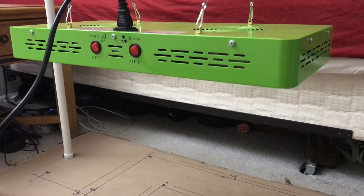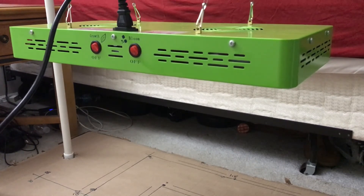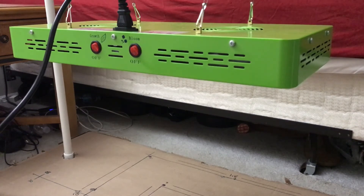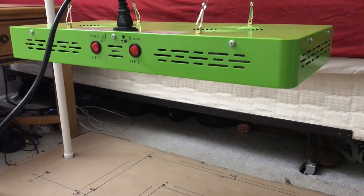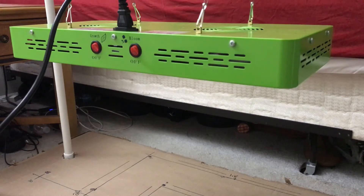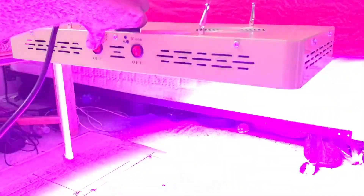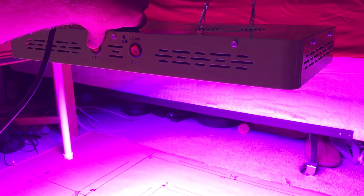When I bought this, I wasn't even in state at the time — it was waiting at the house for me. I remembered seeing the PAR at 18 inches and thought it was around 600, but I could be wrong; I no longer have that picture to verify or claim their PAR. I'm hoping good things for this light. It does have the veg and bloom on/off switches.